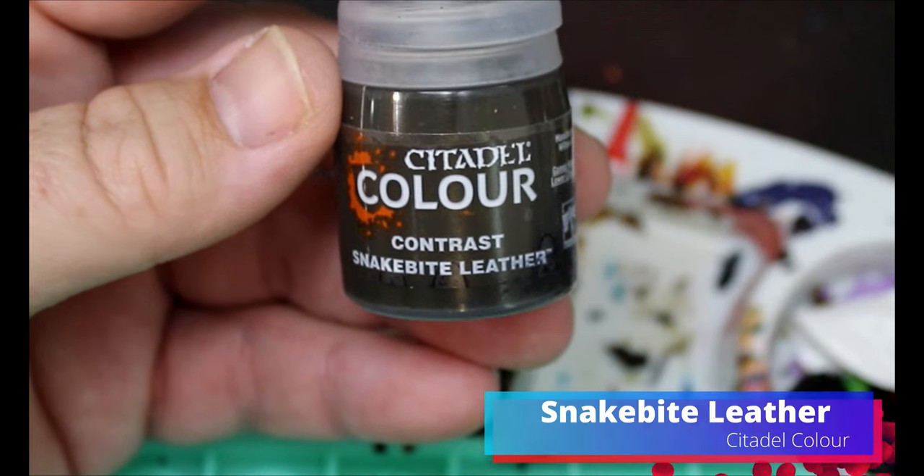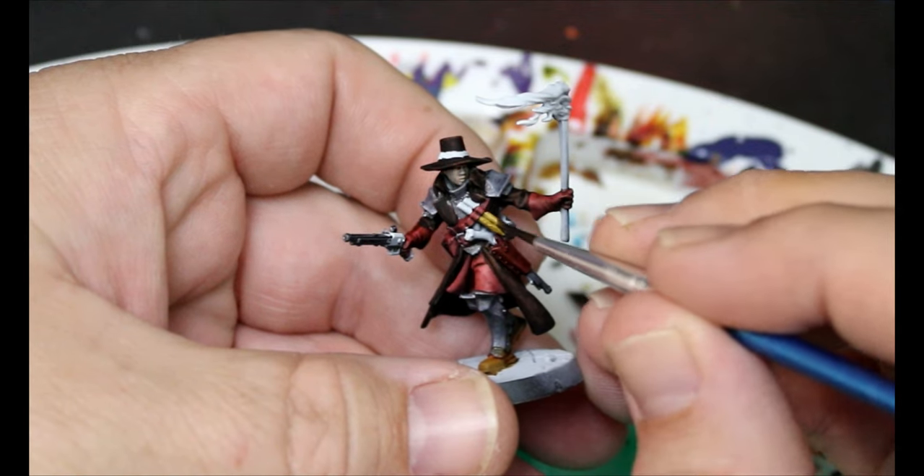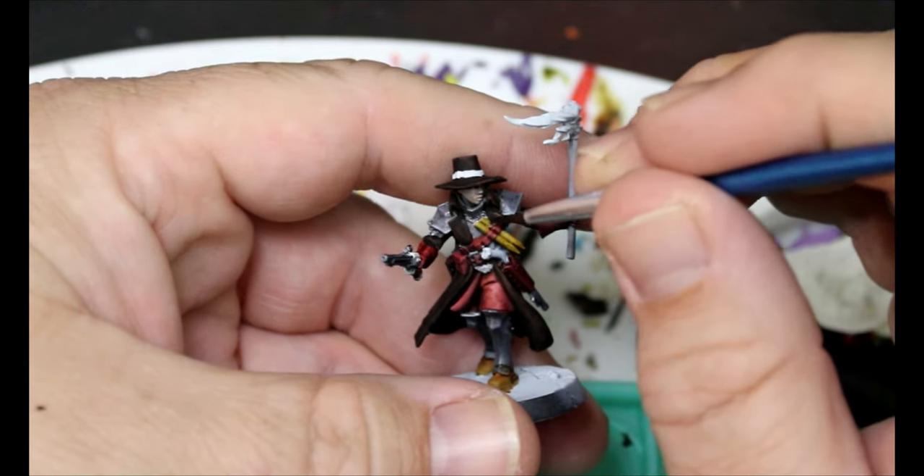Now we're going to take some Snake Bite Leather and put this all over the stakes — basically anything we want to look like wood on these characters, this is going on there.